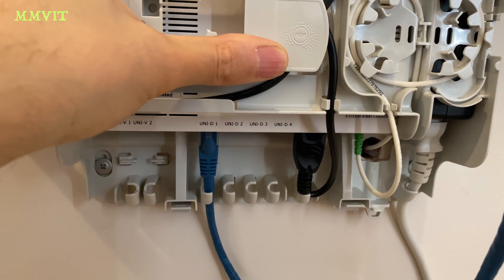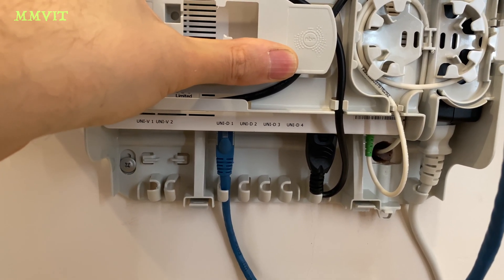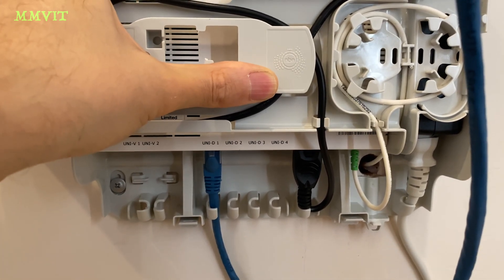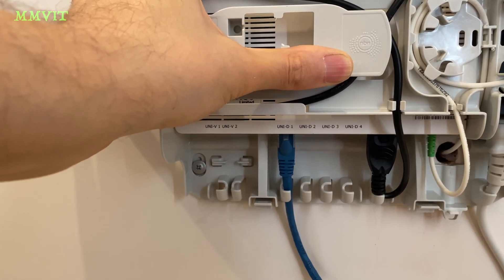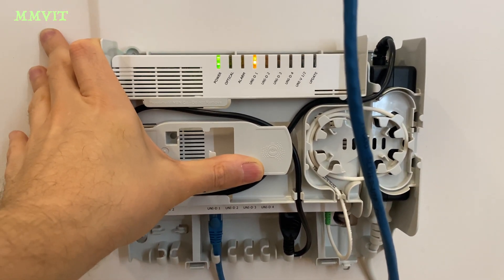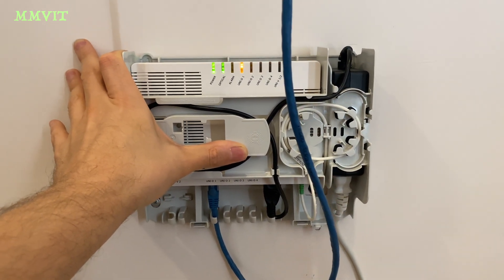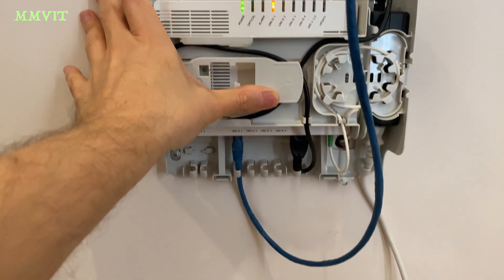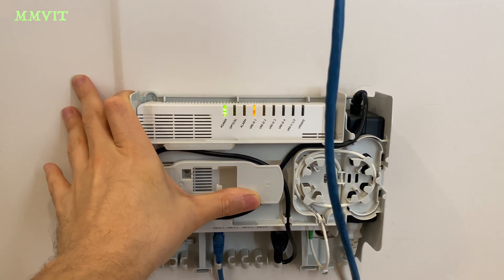The Uni D1, 2, 3, and 4 ports are the subscriber ports. I'm currently on port 1, and I believe you can have up to four separate accounts from one of these units. These two jacks on the left — Uni V1 and 2 — are for an analogue phone line for people that don't want an internet connection and just want an analogue phone service in a fibre-only area. That's where their telephones plug into. Everyone else is going to be using an ethernet jack and a router, and you could probably just use VoIP if you wanted a phone.